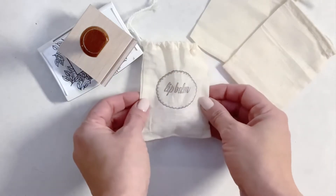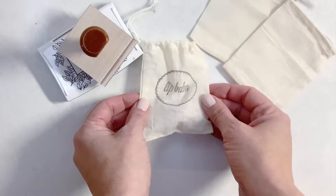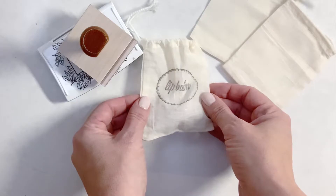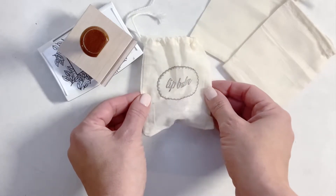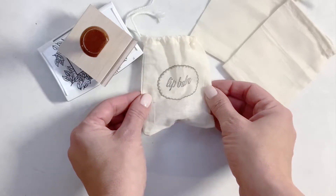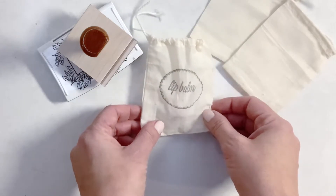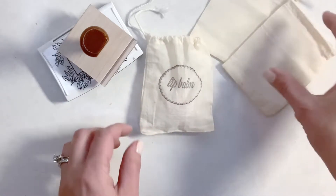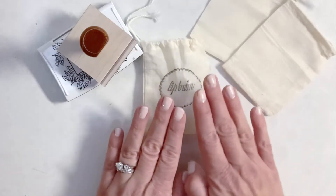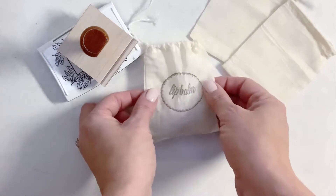They can be used for favors, for product design, for party gifts — really the sky's the limit. There are so many sources available for bags out on the internet, at your local craft stores, so definitely get creative. There's so many different sizes. These are just little two by three bags, which I believe is the final size of these, and they're not very time consuming at all.